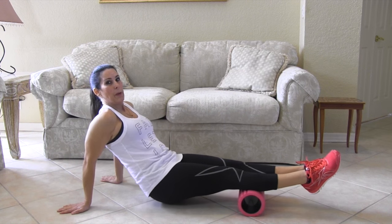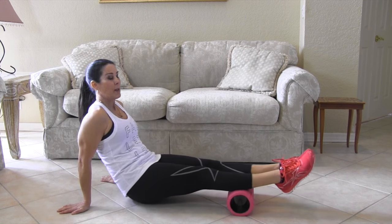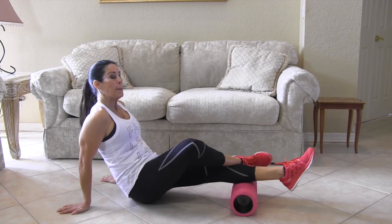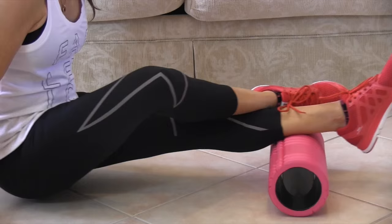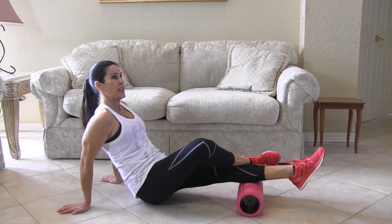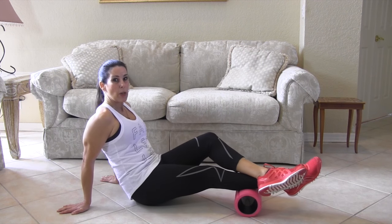Now we can move down to our ankles and our calves. You can just lift yourself up a little bit and roll back and forth. You get a good ab workout too when you do this, and if you want, you can cross your leg over to put a little more pressure. Now I'm really feeling it — got some tight calves there. Switch it over, we can go to the other side.